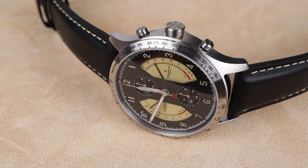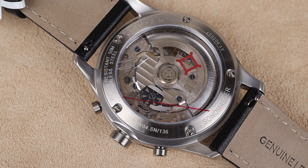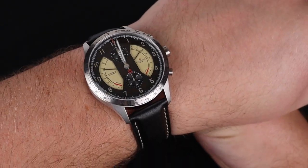I promise you've never seen a chronograph quite like this one. Welcome back to the channel for Right Time Watches here in Denver, Colorado. Today we're taking a look at perhaps the most unique chronograph watch that I've seen in years. It's super gorgeous and it comes from a great underrated brand in Reservoir.